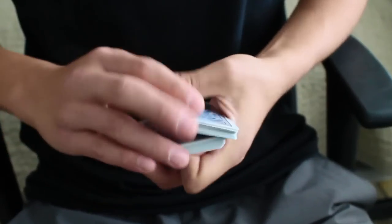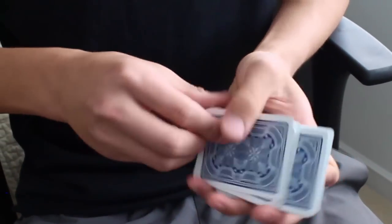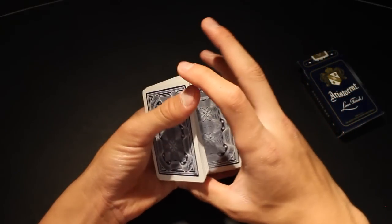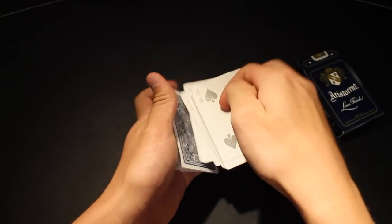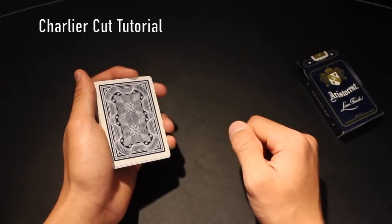Let's get started. Before you learn this move, you have to be able to perform the Charlotte Cut, so if you don't know how to do that, we'll put a link to a tutorial on the screen so you can go learn that and come back to this video afterward.